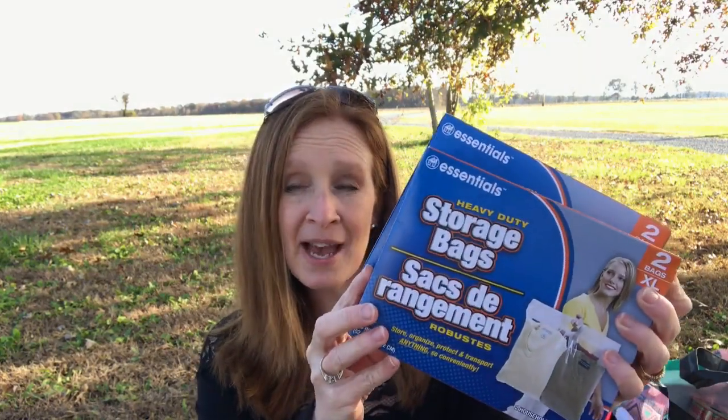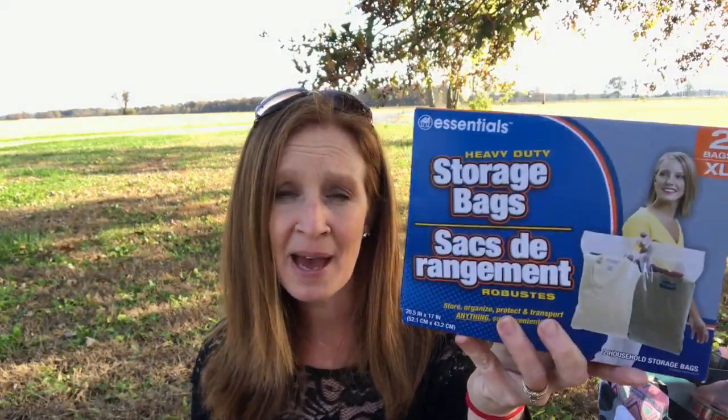Okay, so then I came across these. These are the storage bags — the heavy-duty storage bags. There are two bags in here and they're extra large bags. This one was the pack of two of the extra large bags. I thought these would come in super handy for like fall clothes, coats, blankets, pillows, whatever you just want to store in a bag and not in a tote because totes take up so much space.